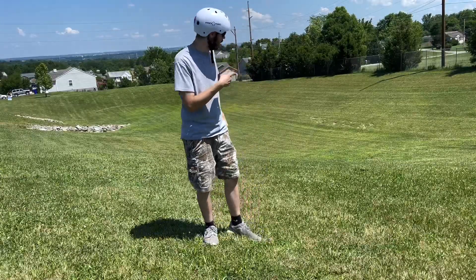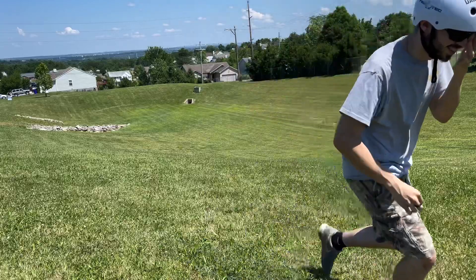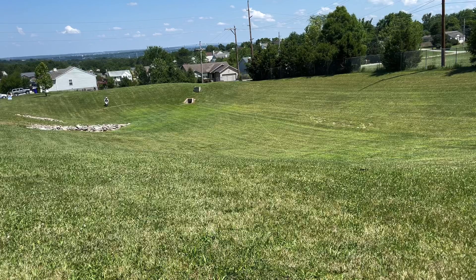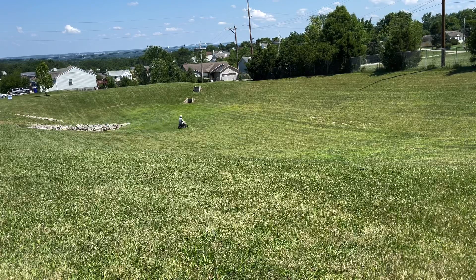Alright guys, I forgot about this super cool spot so I want to hit it real quick. And again, thanks for watching. I hope you guys have a wonderful day. I'll see you next time. Bye.